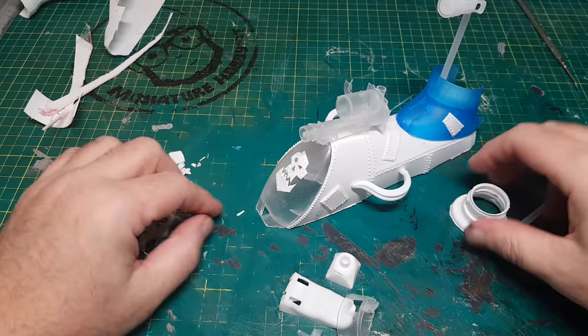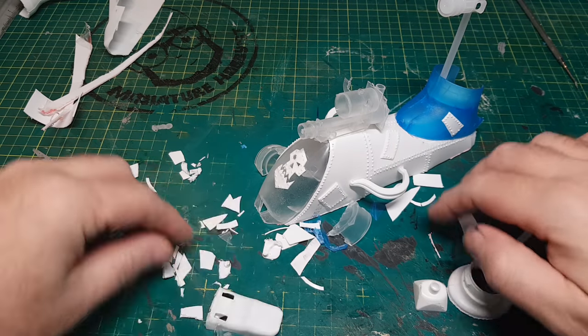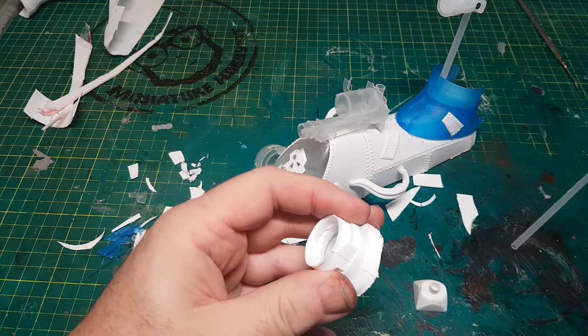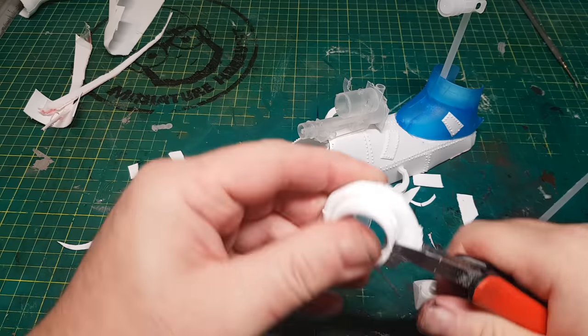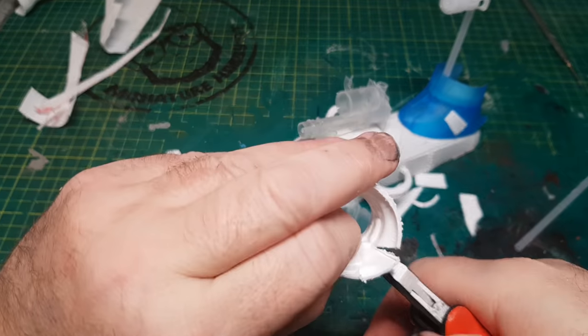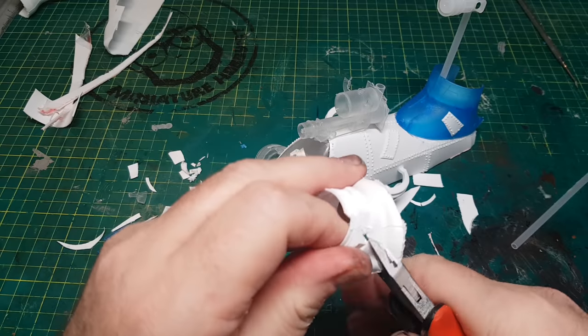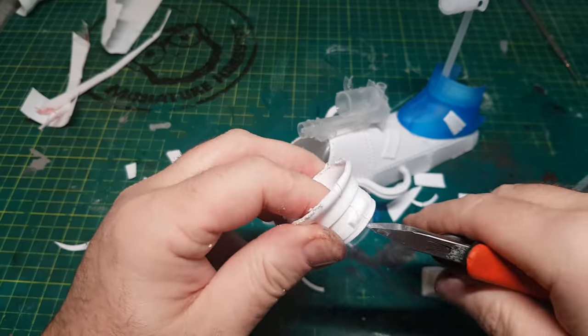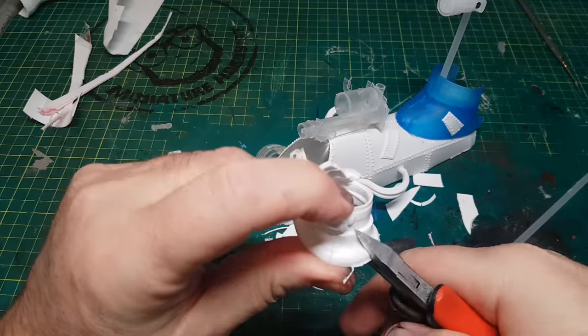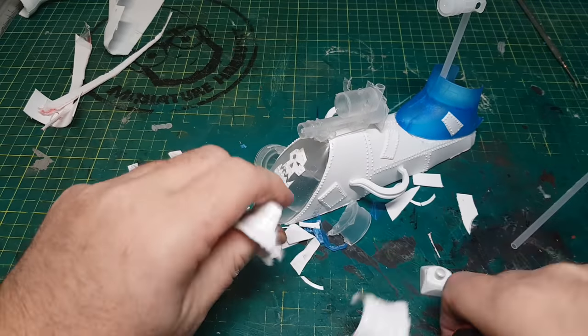There are quite a few odds and ends and bits left over, but there's not really enough to make anything substantial. So I'm just going to make a scrap yard with them. I'm going to cut these little bits up even smaller into nice irregular shapes. Once it's all painted it'll look like bits of metal that came from this submarine or any other orc vehicles that have been chucked in this pile.